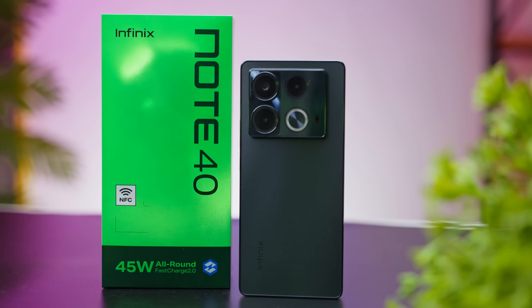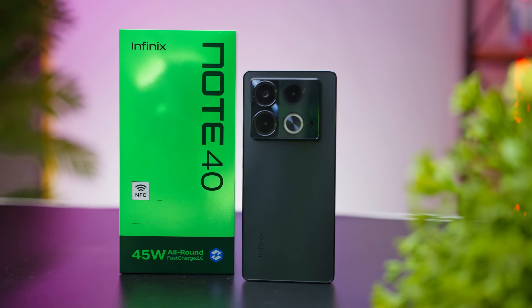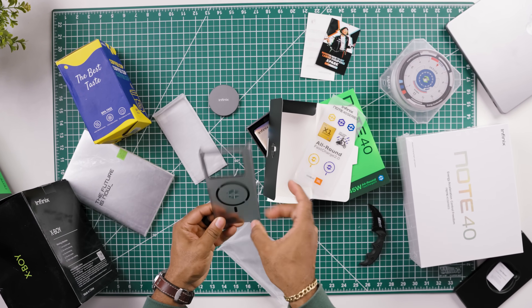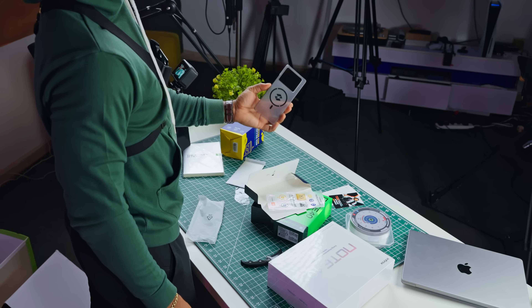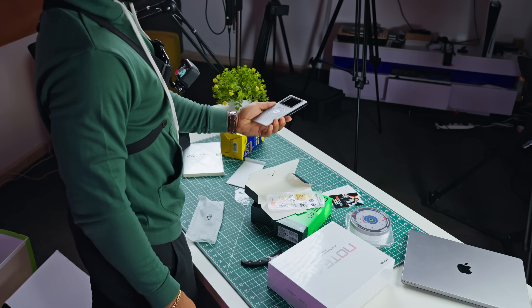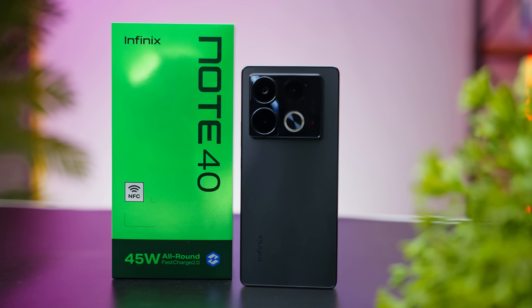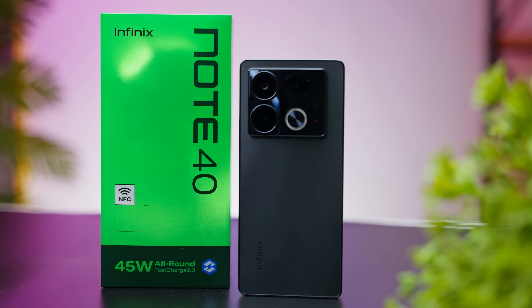Despite being made out of matte plastic at the back, this smartphone actually feels like one that can slip off the hand — maybe because of the aspect ratio and the material. The good thing is it comes out of the box with a nice-looking plastic case that can mitigate that. The rear of this device looks clean, with the camera module being the major thing that stands out and covers about a third of the back area. There's what looks like a triple camera setup, which we'll talk more about later.